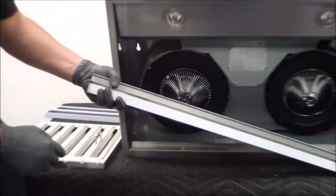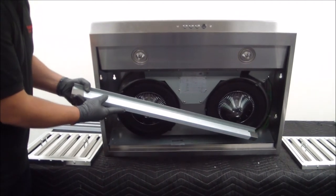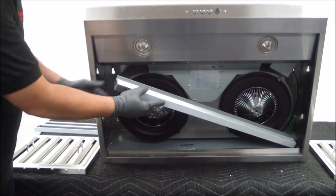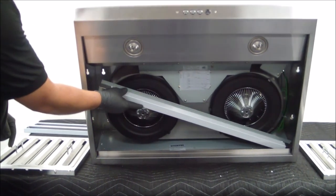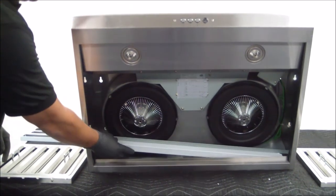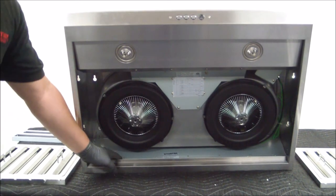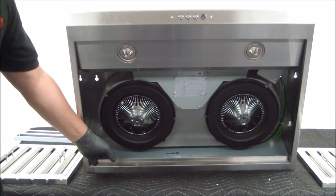We're going to start from either right to left or left to right, going in a cross pattern — one corner to the back right here, as you can see, from corner to corner. Once you get it on the inside, simply bring it to the back and it's going to drop right in place. Now the oil tray is installed and we can go ahead and replace the fillers along with the baffle filters.